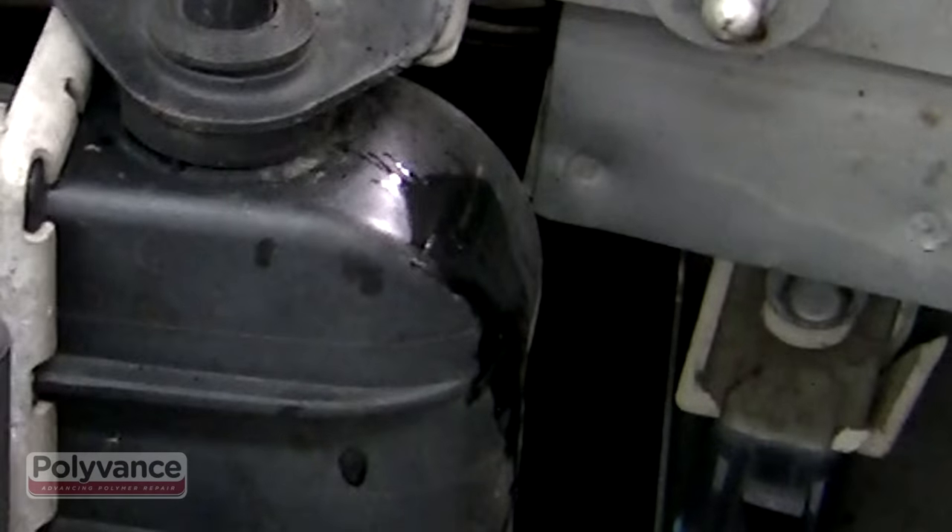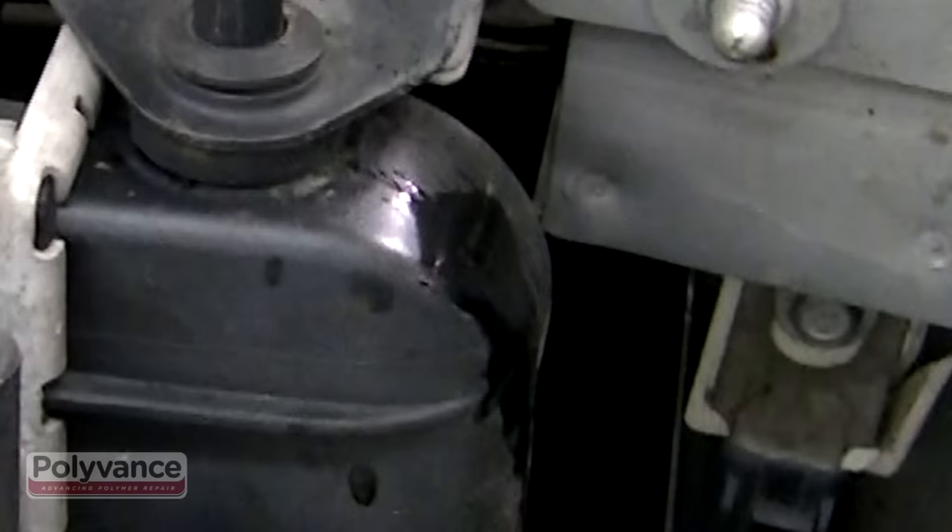Before you start repairing, you will need to drain the radiator until the coolant level is below the hole.